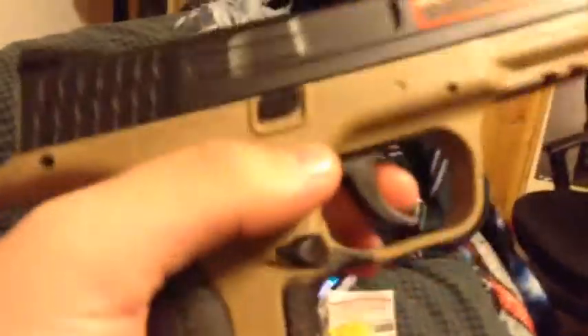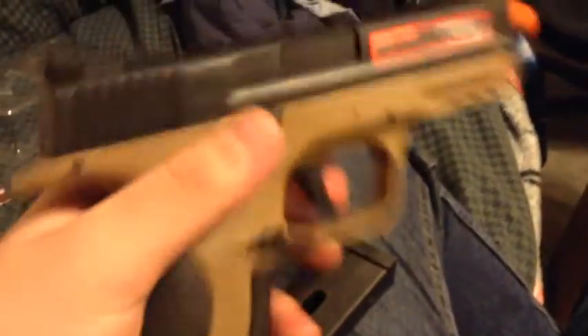Now unboxing the BBs, the wrench, and directions. The wrench is to put the CO2 into the clip. It's a pretty nice pistol — quick release. Being a new gun it doesn't release super quick, but there we go. All pretty nice — safety locks it.